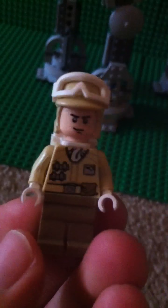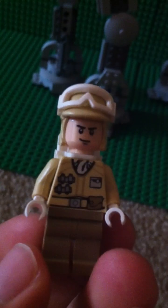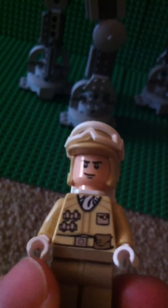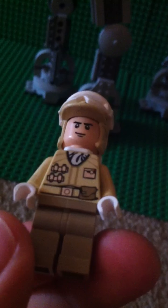And we have the Rebel Trooper from Hoth. He's the same as the other ones but just a different face — like a little smirk on his face. And yeah, this is pretty cool.